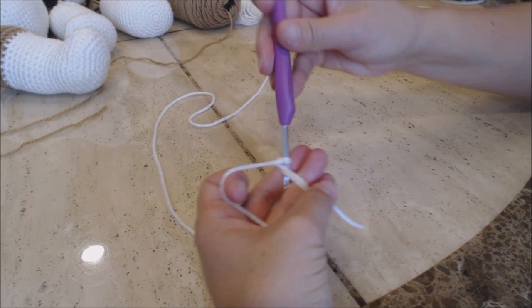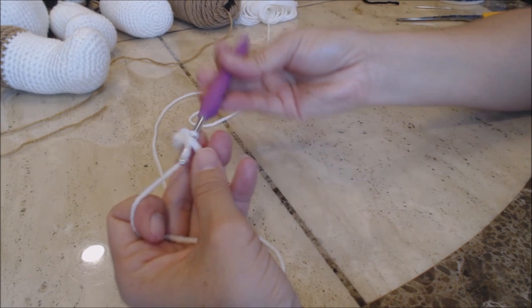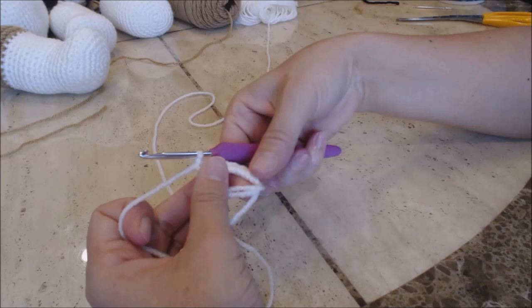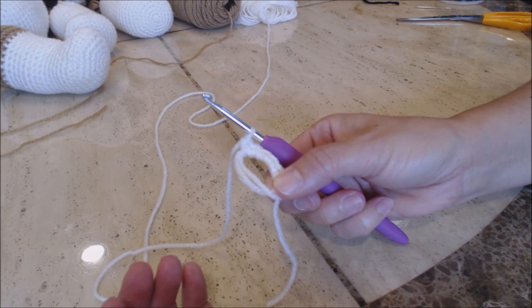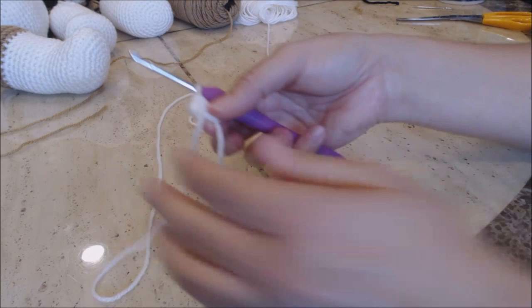You're going to do six single crochet into the magic circle. Then take your forefinger and your thumb and hold it at the base of the six single crochet. You have two loops on the opposite side — pull on one of them. If it doesn't close, let go and pull on the other one. Once it closes, pull that and then take your loose yarn end and pull on that.